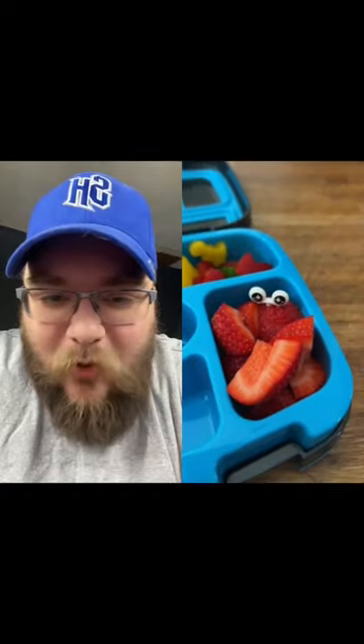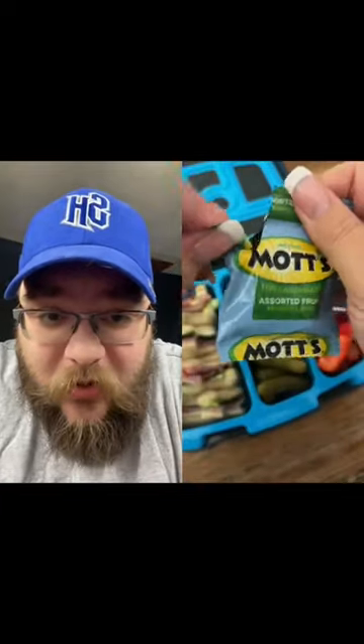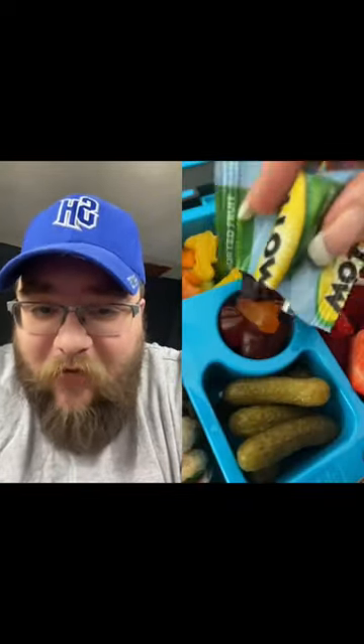Got a couple more slices. Oh, got googly eyes! We got the little sweet gherkins, and we're gonna put in the final spot — some assorted fruit gummies. We love it. Anything else going along with this? I don't think so. We're gonna give this one a 10 out of 10!